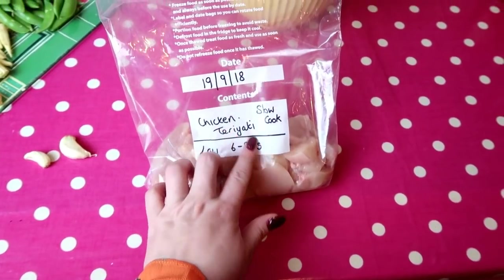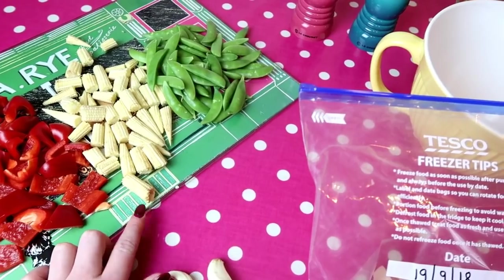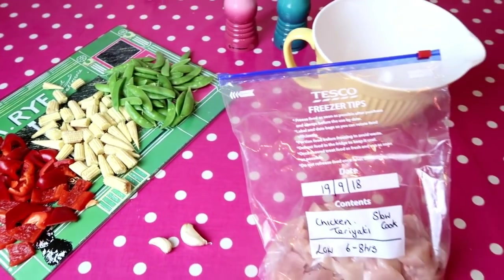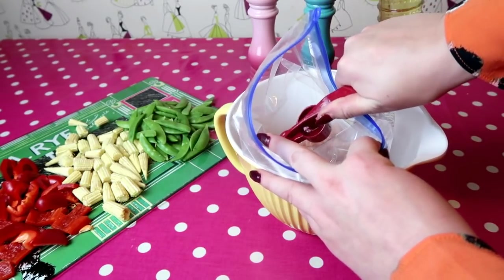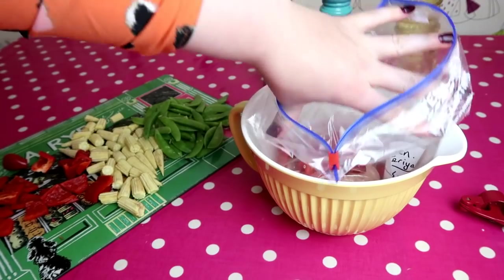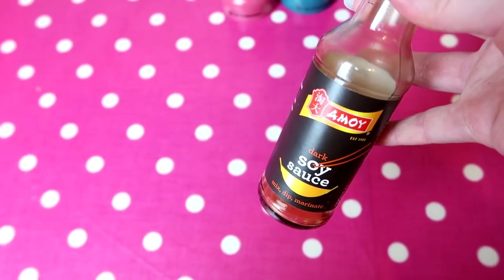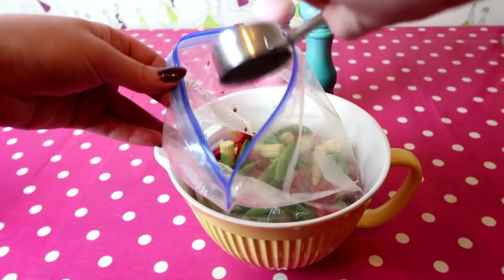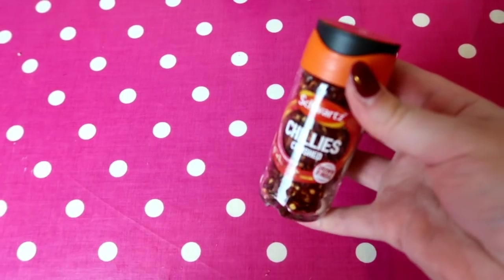The first meal is chicken teriyaki — it has a Chinese feel to it, really nice and sweet, and you can pack in loads of vegetables. We like to serve it with noodles or boiled rice. Into the pre-labeled bag with chicken already in it, I'm adding one red pepper, some sweetcorn, sugar snap peas, and two crushed cloves of garlic. Then we add a quarter cup of soy sauce and a quarter cup of runny honey.